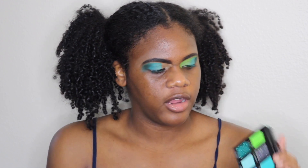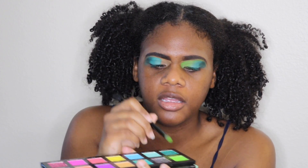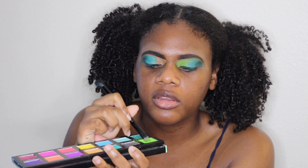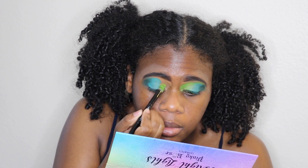Next I'm taking another flat shader brush — this is the Anastasia Beverly Hills dual-ended brush — and I'm going in with the shade Smash. I'm using the flat side, and same as before, really coating the brush. These shades have a lot of pigment pickup, and I'm just pressing it in.